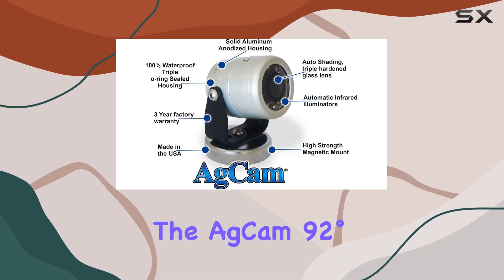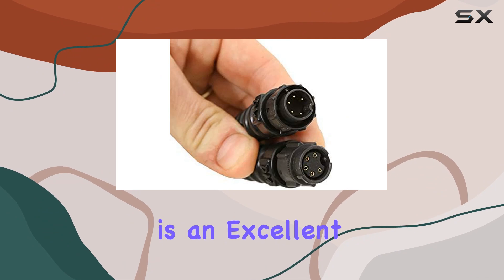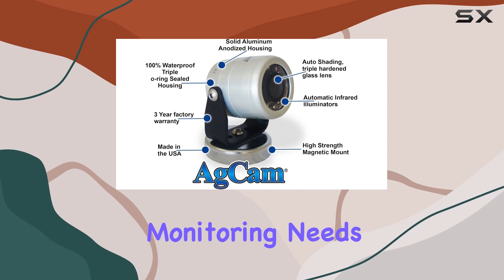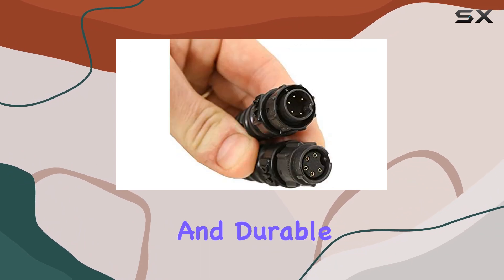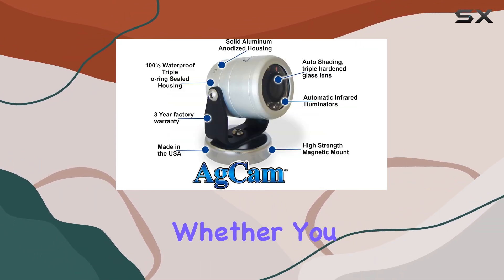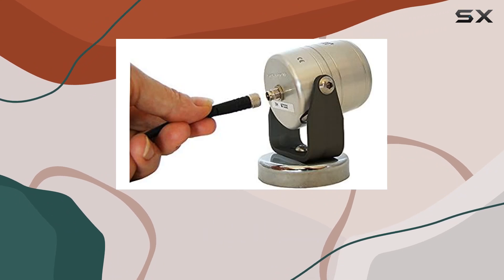Overall, the ADCAM 92 degrees AHD camera with cables DMAC CK1 by Dakota Micro is an excellent investment for anyone in need of a robust and high-performing camera for their monitoring needs. Its combination of low-light capability, zoom functionality, compatibility with monitors, and durable design make it one of the best options available on the market today. Whether you are using it for personal or professional purposes, this camera is sure to meet and exceed your expectations.